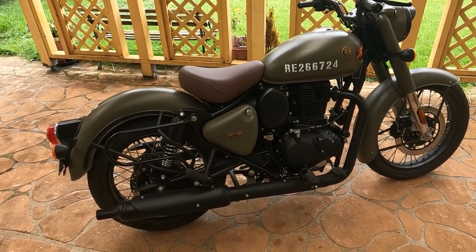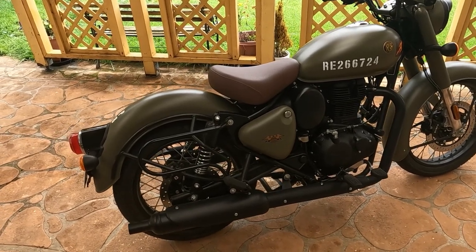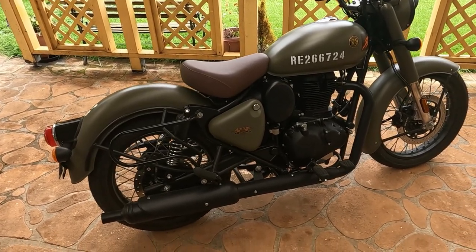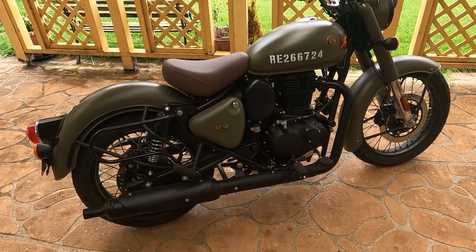Hi guys, thanks for tuning in to the channel today. We've got a special treat here — I'm going to fit the spring kit, the optional spring kit, to the solo seat on the 2022 model Classic 350.